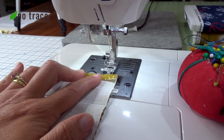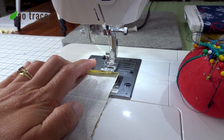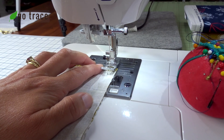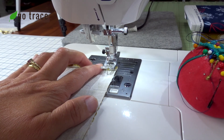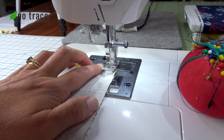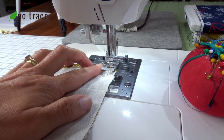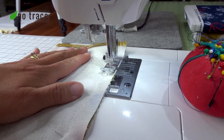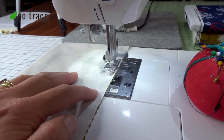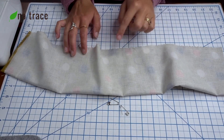If you're a beginner sewer, you can always do a wider seam allowance to make it a little bit easier. But if you've got a little more practice at your machine, you could do a quarter inch. I have a knee bar so I can lift up my presser foot with my knee. We'll do a little back stitch at the beginning, and then we just go straight down — take out your pin before you get to it.